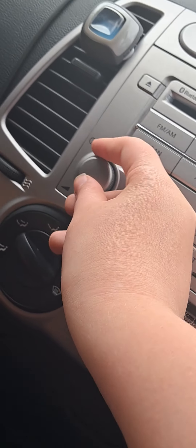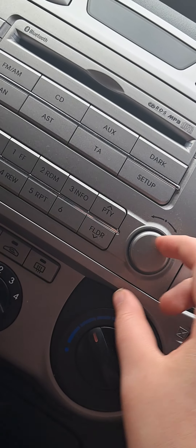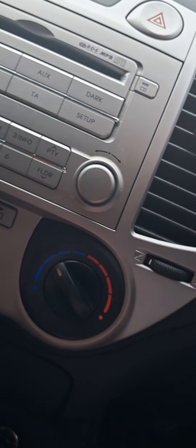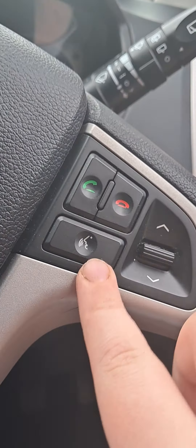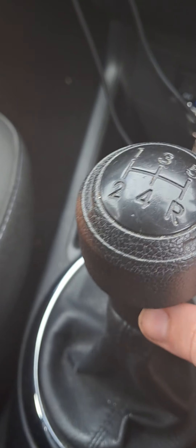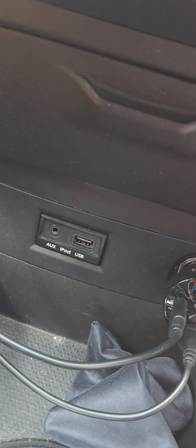You get a radio button and another button here — you get lots of buttons. When you need a cord you can use this, or when you need music you can use this in the channel. It goes up to fourth gear, it's a manual, and it has a spot for an iPod.